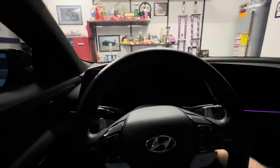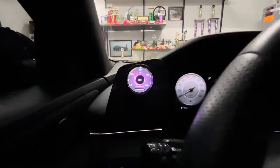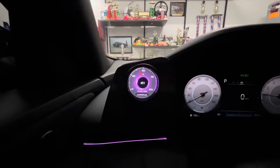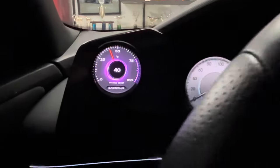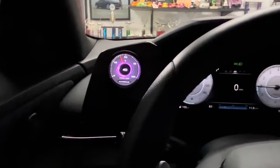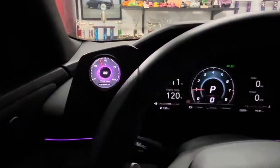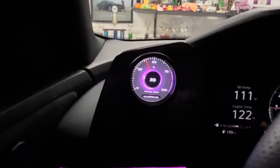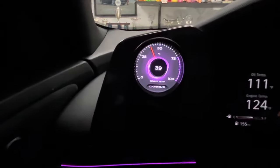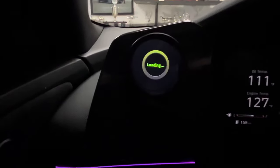I was excited to check out the gauge after the install was completed. The process was easy and fun to do. When I finally turned on the car, the gauge didn't disappoint. The screen was clear and colorful and made the blank area of the dash look complete. The gauge comes with several different screens to choose from, but the default screen matched my interior perfectly right out of the box. The amount of features this little gauge has is pretty extensive.